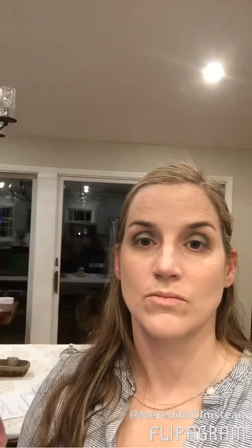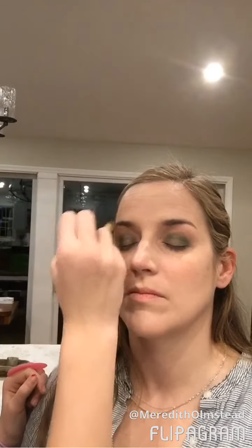Now I'm gonna go in with a fluffy brush, or you can use one of the ones I'll be providing. I'm just gonna go around the outside only of your lid to make sure it's all blended out so that you don't have any harsh lines around the edge of your makeup.